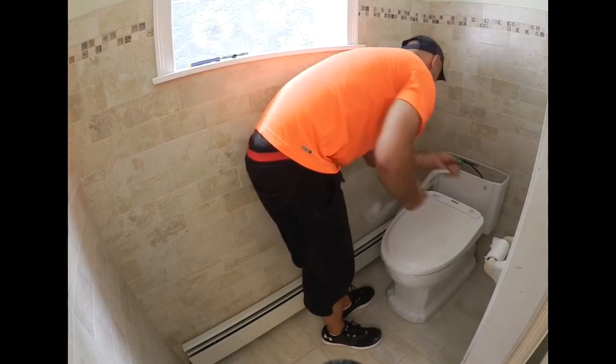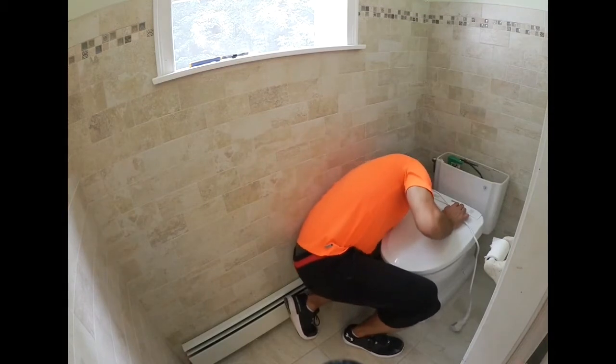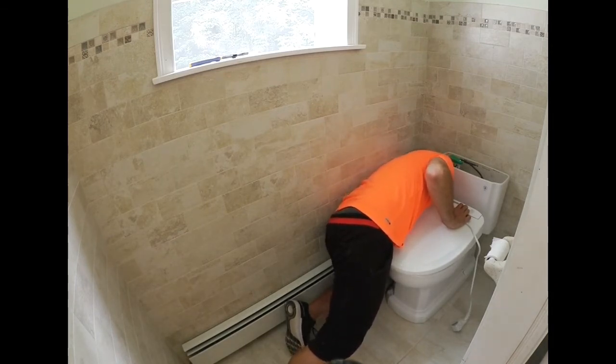Now, you hook up the water supply to the seat. Always remember when you're hooking up any water lines to a toilet, it's just hand tight.